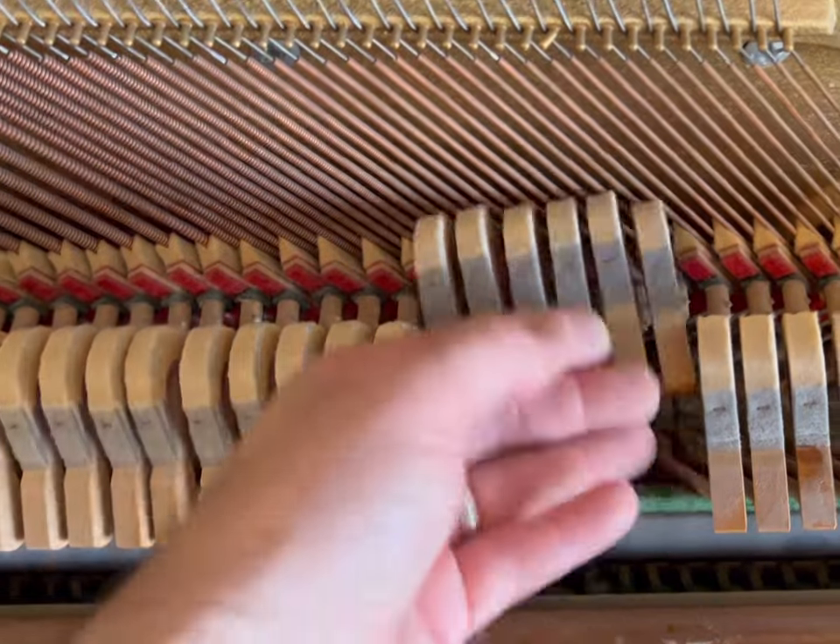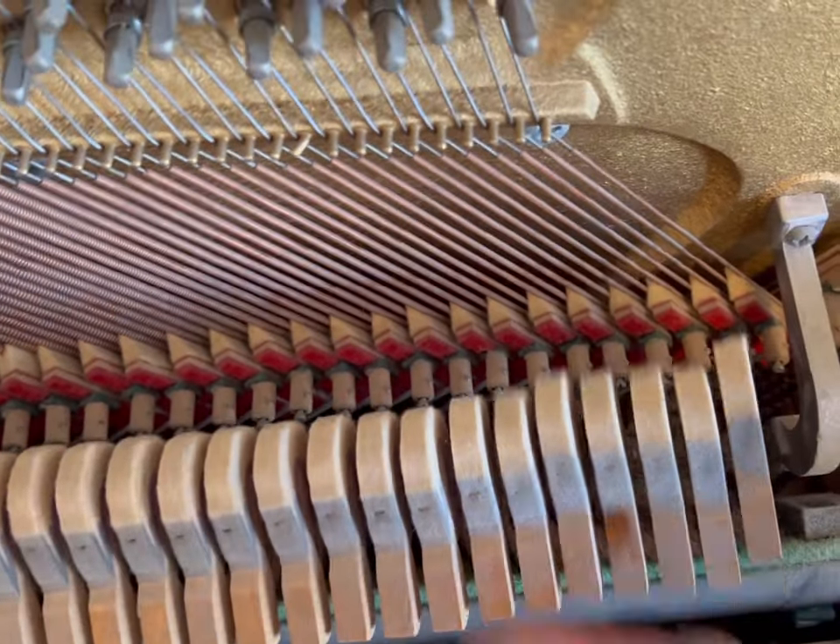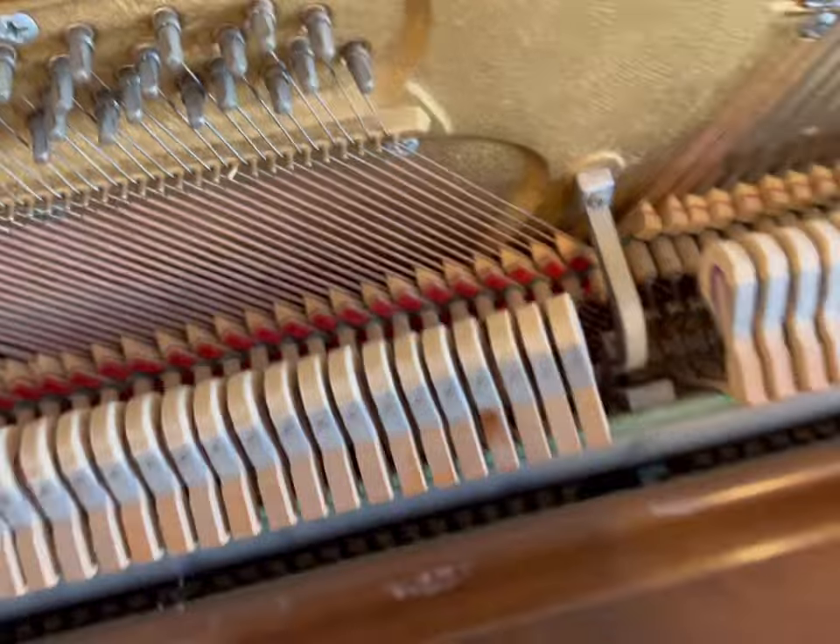So you just check through the whole piano. Hey guys, if you want to learn more, go to apexpiano.com and you can learn to do this yourself.